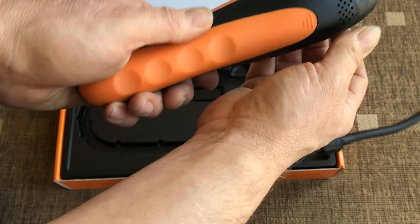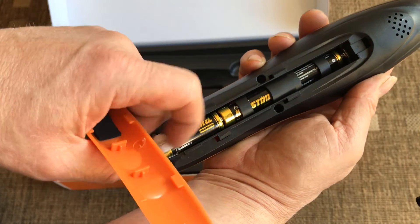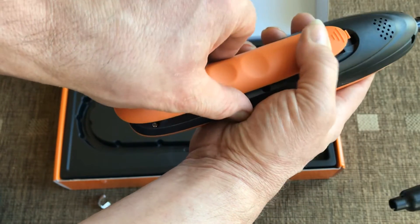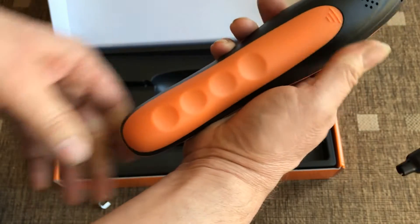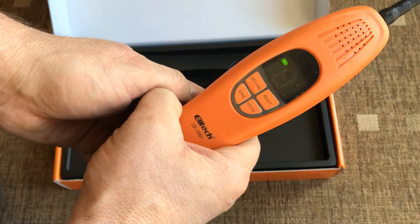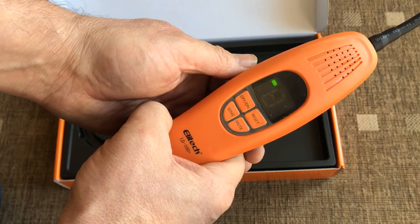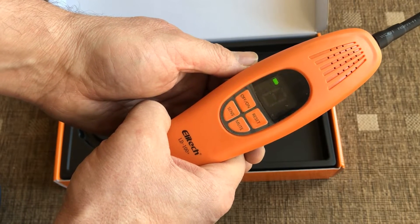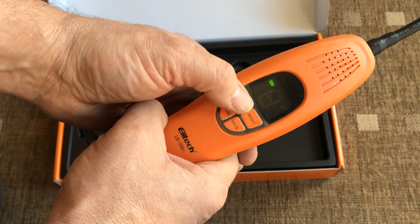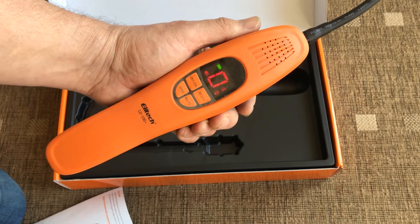Let's look at the back. We need to pull the little tab out and put the batteries into circuit. It's good that Ellitech supply batteries with this. Going back around the front and switching on — the unit is now doing what we can call a boot-up, but it's actually preparing itself for the test procedure. That will take a short time.